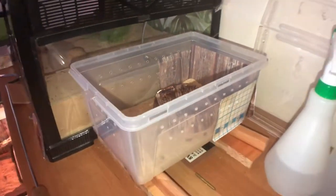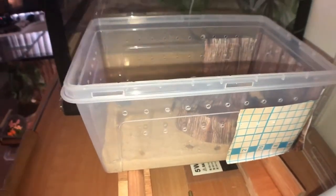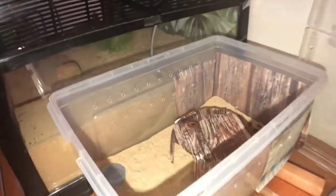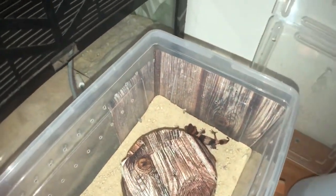First of all, you need an enclosure for a baby gecko. She's housed in a plastic tub with air holes in it. Her heat mat is underneath, which is set at 34 degrees Celsius, while the cool side is 25 degrees, so she can move around the enclosure and sit at a temperature that she feels comfortable in.